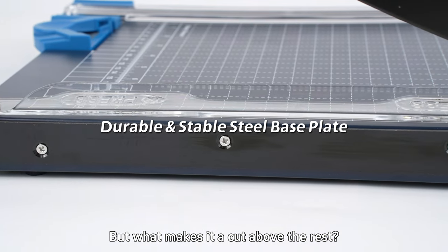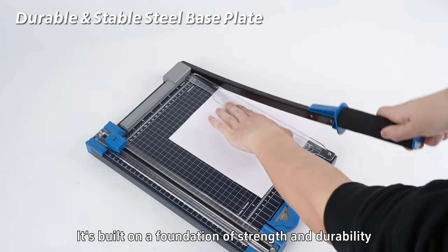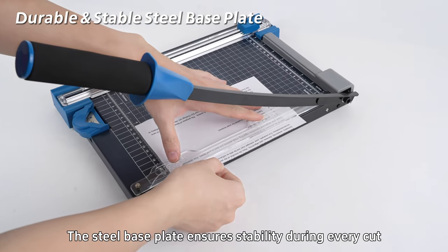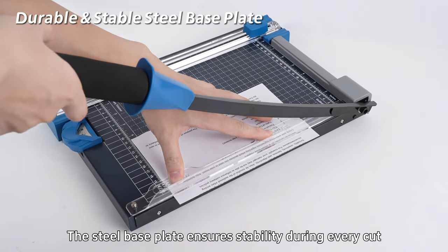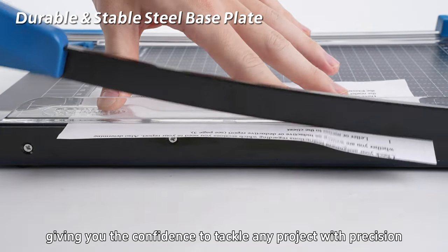But what makes it a cut above the rest? It's built on a foundation of strength and durability. The steel base plate ensures stability during every cut, giving you the confidence to tackle any project with precision.